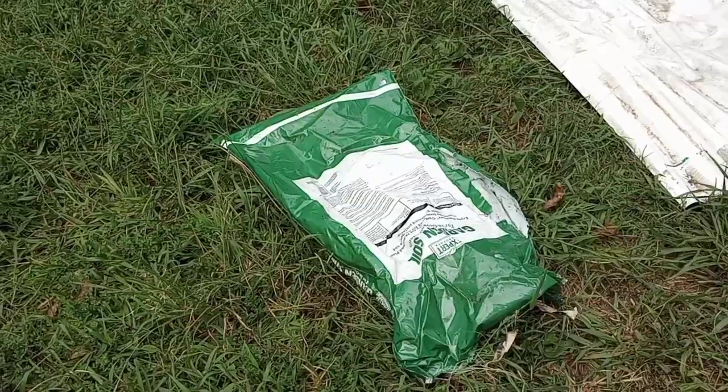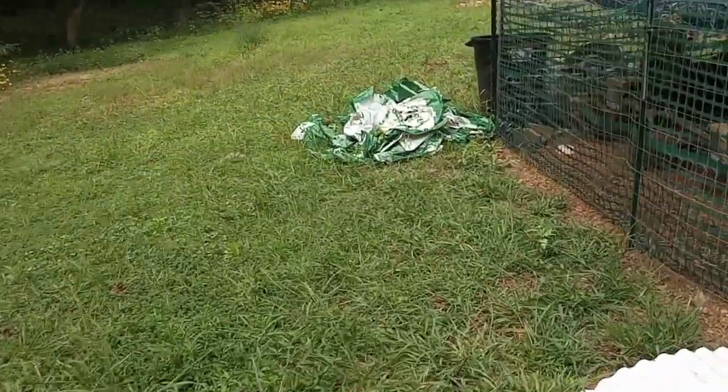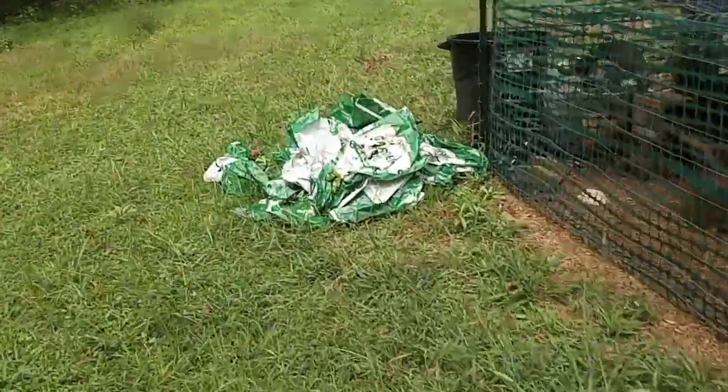I like it when God tells me to do a thing. God told Noah to do a thing and Noah did it and basically saved the world. And see all these empty soil bags? I've got a big mound of them over there and I've got plans for them too.